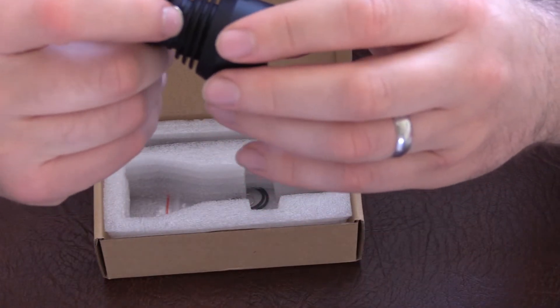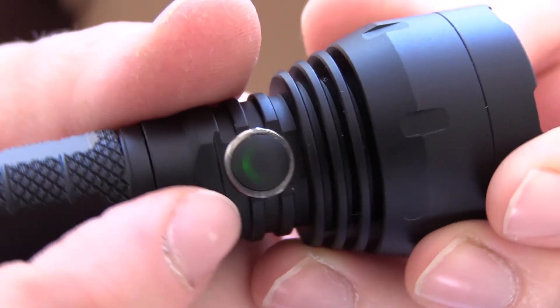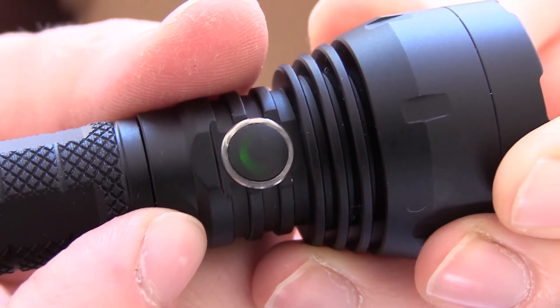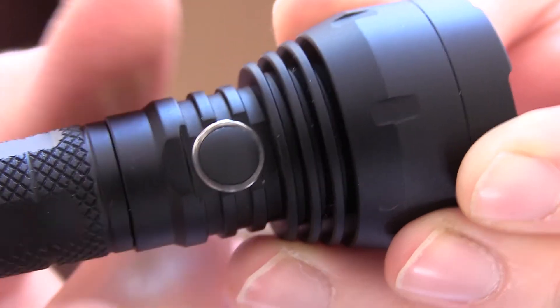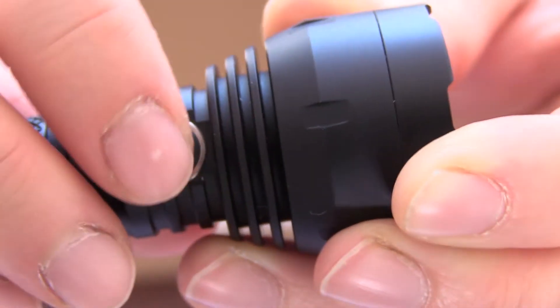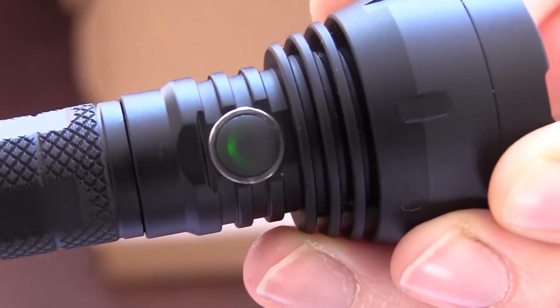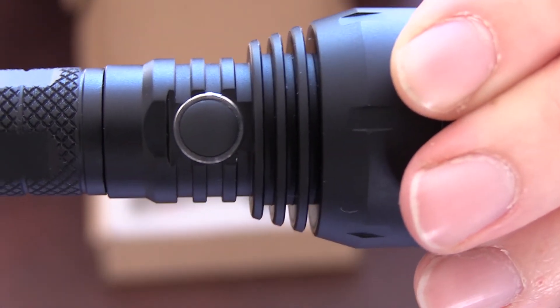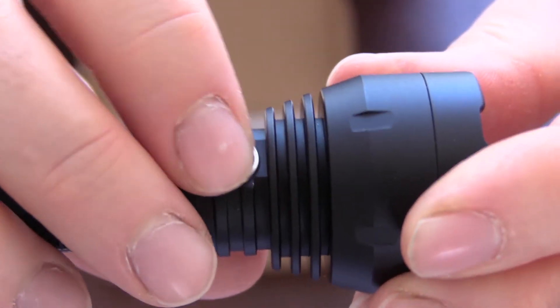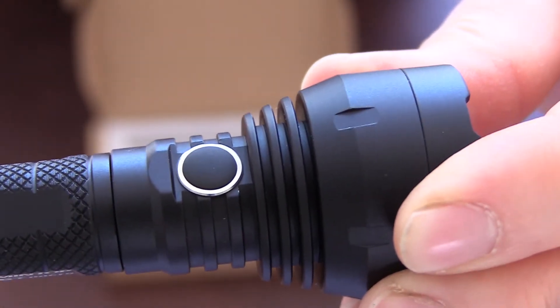Battery status — you get a green indicator showing the voltage level. The battery's at four volts so it flashes four times and then pauses, just telling me it's on four volts. To get out of battery status mode you just click it and it goes back to standby. You've got electronic lockout as well, which is four clicks — it repeats that back to you so you know it's locked out. Four clicks again and it unlocks the light.